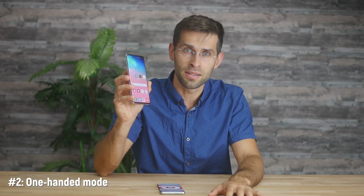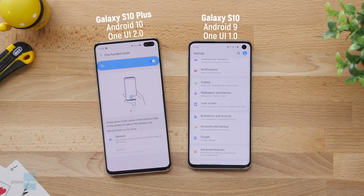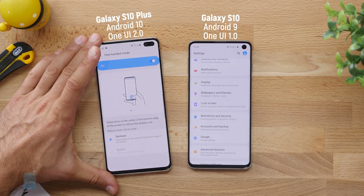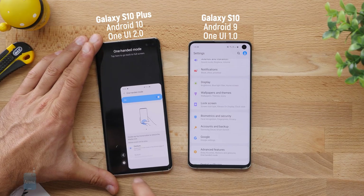Next up, you have one-handed mode which now works with both the gesture interface and the button navigation. You need to first enable it in settings, and those coming from an iPhone will find it familiar — it uses the same gestures just like Reachability on iPhones. A swipe down from the very bottom of the screen gives you a smaller version of your screen, and a tap on the blank space brings you back to full screen view.